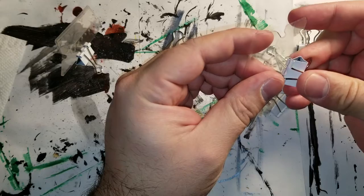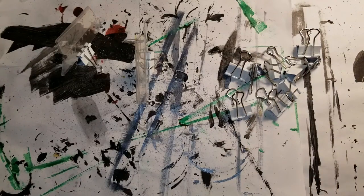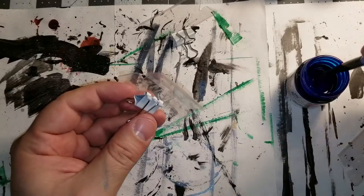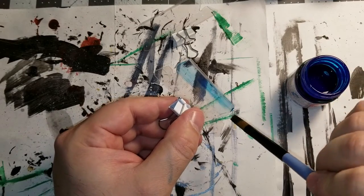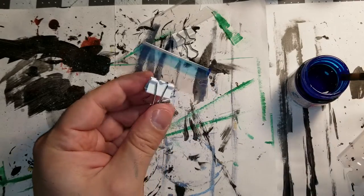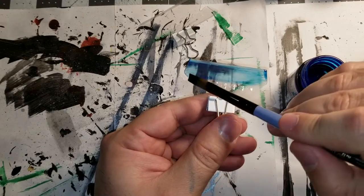I decided to use these binder clips so that I can paint them. The reason is because I'm going to use the Tamiya x23, and that Tamiya gets a little sticky, so I didn't feel like dealing with it. I went ahead and painted it, and in my painting there was some purpose to it — the purpose was to have a streak in the same direction. I usually paint like that.